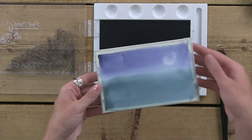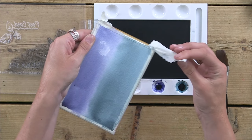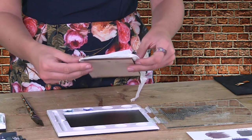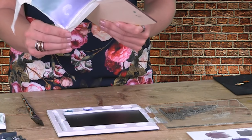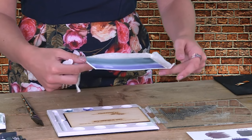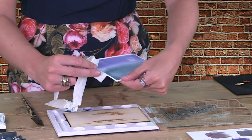Now I'm removing the tape — this is just some low-tack masking tape or artist tape. Just make sure it's not super sticky or it will tear your cardstock underneath. The reason we tape down is so we don't get a wave in the card — it really does help. And the great thing is you get a beautiful white border which gives it a professional feel.